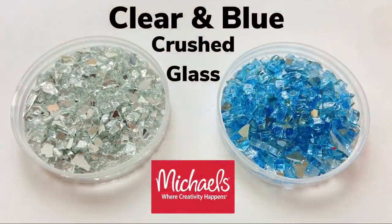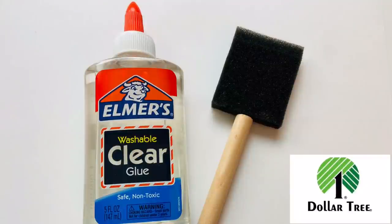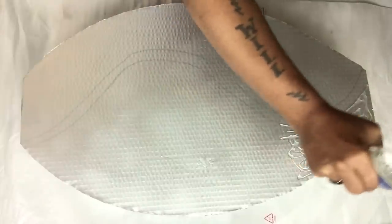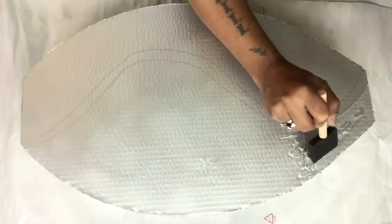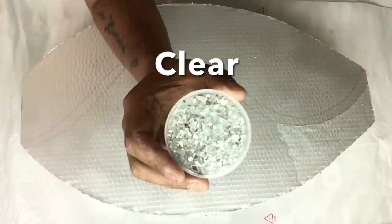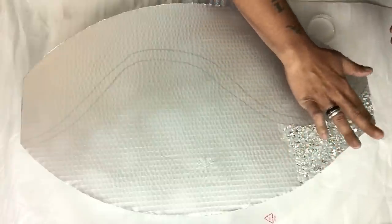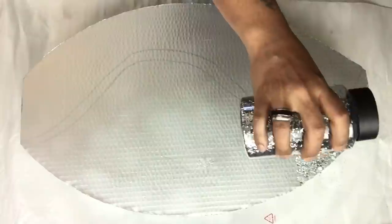I'll be using clear and blue crushed glass, applying the clear on one side and the blue on the opposite side. To hold my crushed glass, I'll be applying a generous amount of clear screw glue. You can use Mod Podge, but the clear screw glue dries quicker and stronger. For extra shimmer, I'll be sprinkling in silver glitter, repeating the same steps all the way to the bottom.